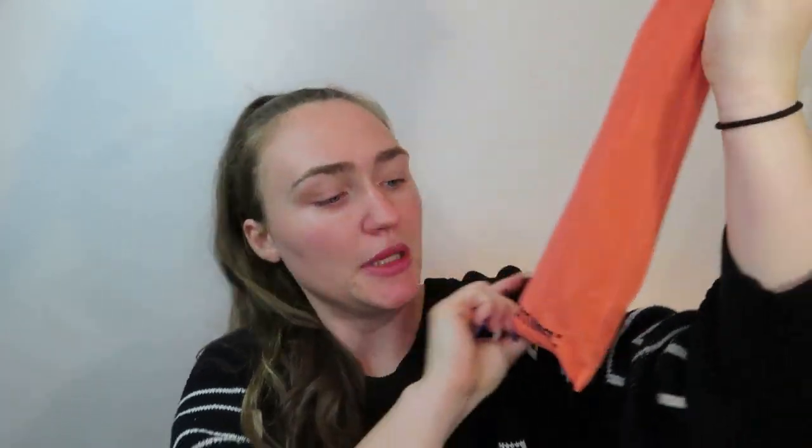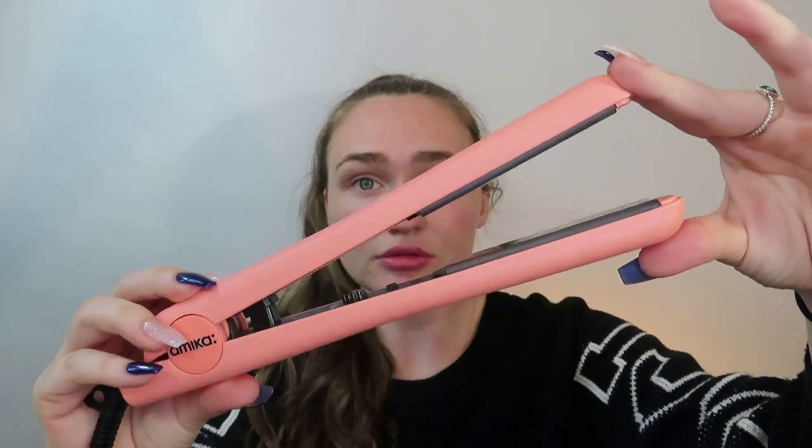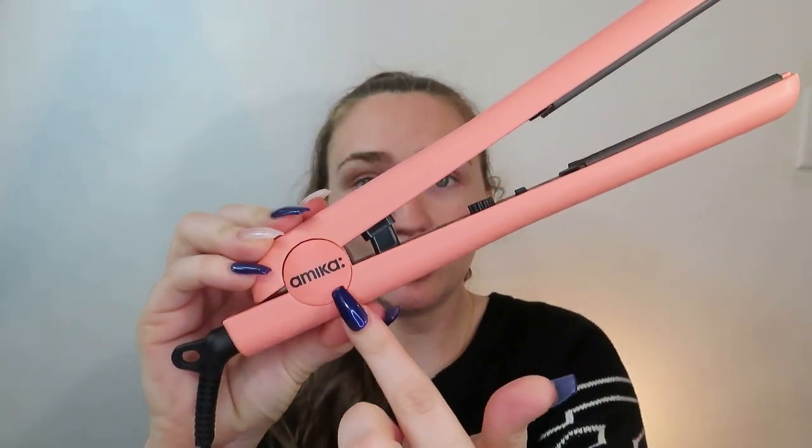The first thing I've been grabbing is a nice velvety bag — Amika. So it's a hair product. It's a hair straightener. So I am an annual member, which means I pay my whole year up front, which means I get to choose what I get in my box. But I chose everything like months ago so I completely forgot. So I'm so excited because I need a new hair straightener in my life. Super cute. Has the Amika logo on it.